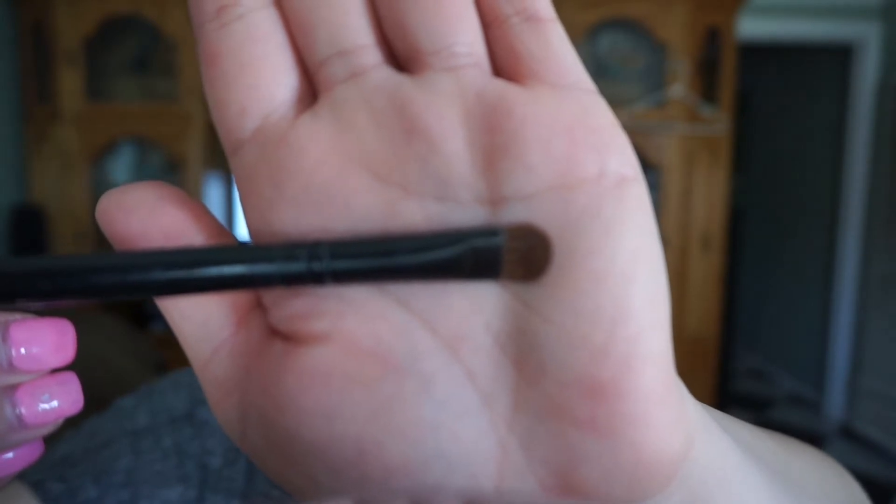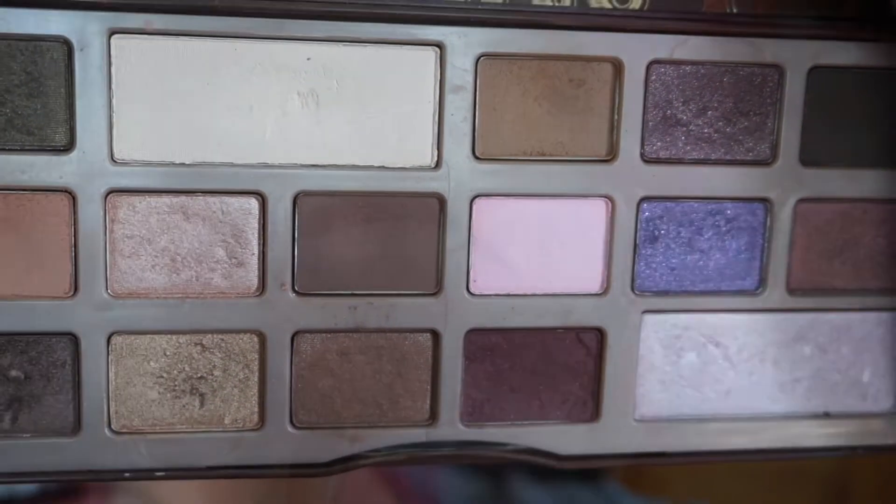Just keep adding color until you are satisfied. With a big eyeshadow brush like this one, I'm gonna go ahead and grab Marzipan and put it on our eyelid.